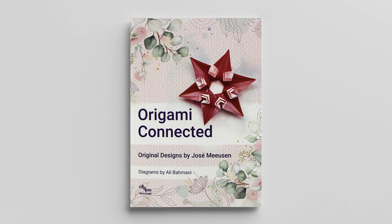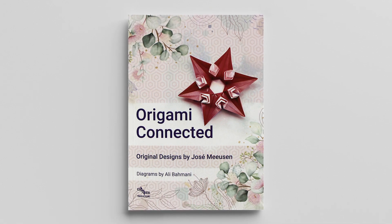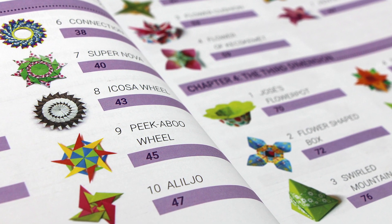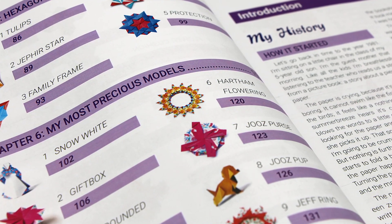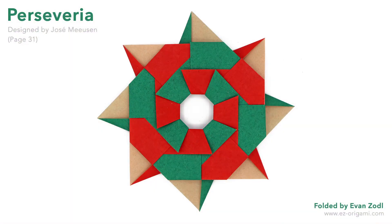So that being said, I highly recommend this book to anyone who's interested in modular or geometric origami. The book itself is thoughtfully organized, the diagrams are clear and easy to follow, and all of the designs are very unique. For the most part I would say the designs hover right around the simple to intermediate range, with a few that I would probably classify as high intermediate. So some experience with modulars would probably be helpful.